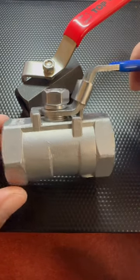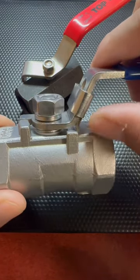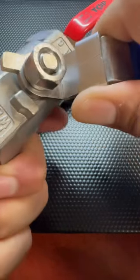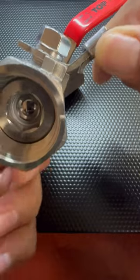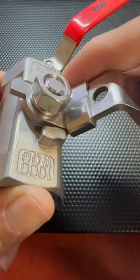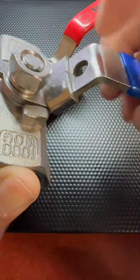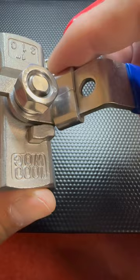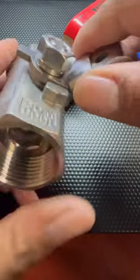The difference between the two is this device here — this is going to be the lock. When you close this valve, you're able to drop the lock and the valve cannot be opened without moving this. You also have the option of putting a padlock here to prevent anybody from opening or closing, however you decide.